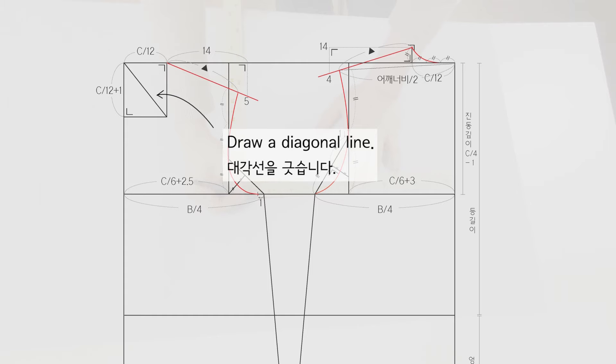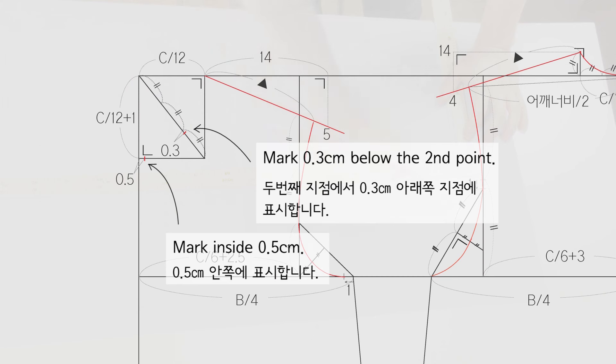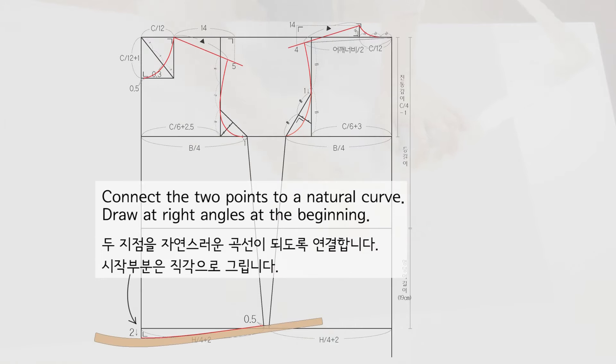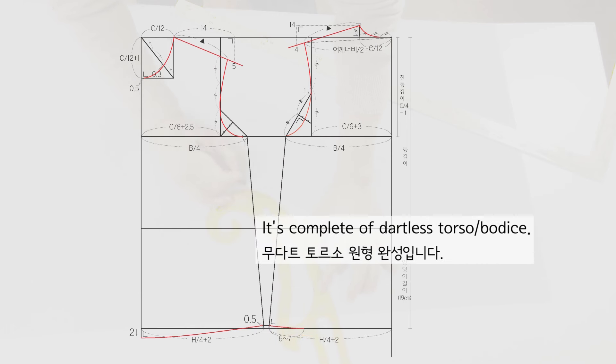Draw a diagonal line and divide it into 3 equal parts. Mark 0.3 cm below the second point and 0.5 cm inside. Draw a curve where the 3 points meet. Extend 2 cm down, mark a point 0.5 cm above, and connect the 2 points to a natural curve. Draw at right angles at the beginning. Connect in a smooth curve from the side line to a point of 6 to 7 cm. Draw the beginning of the side line at right angles. The dartless torso is complete.